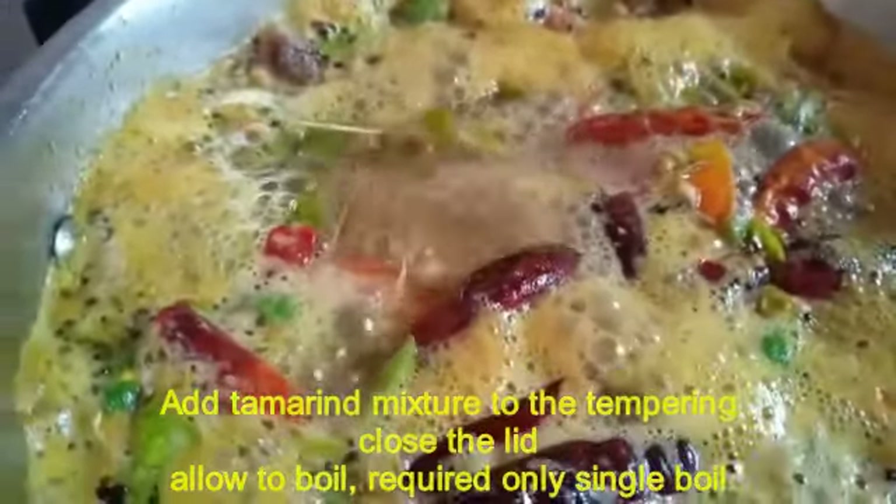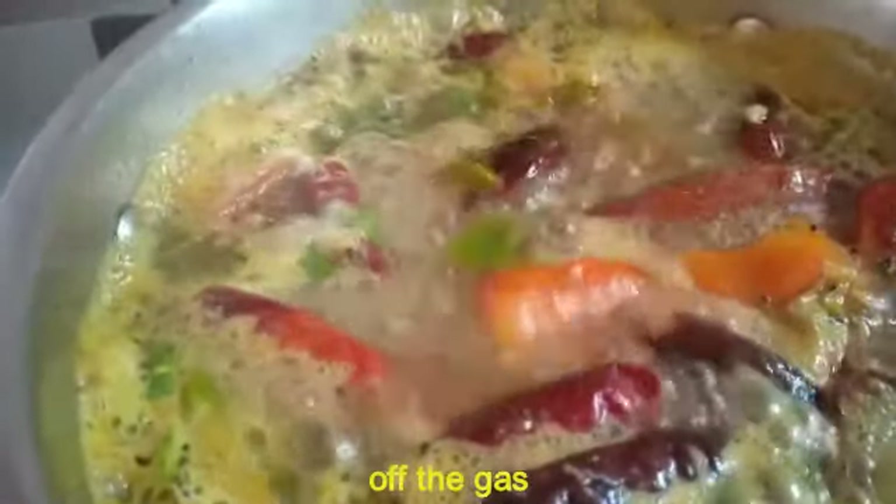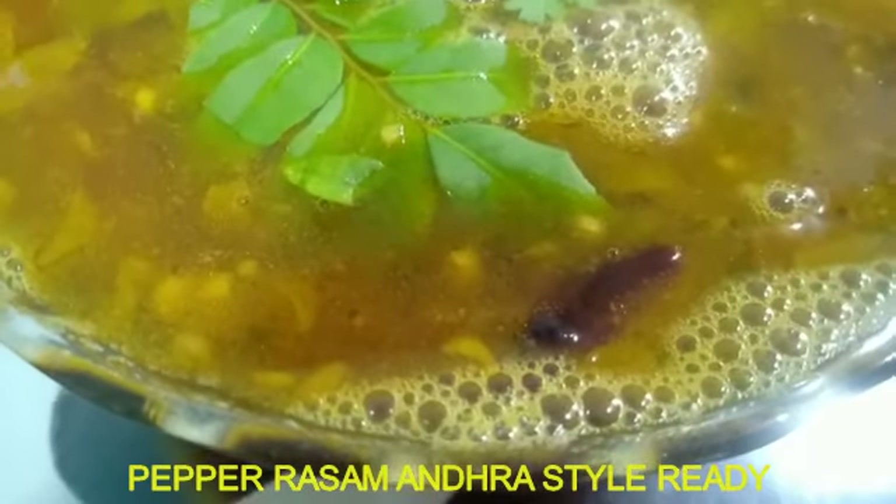This dish I have learned from our auntie. Thank you auntie for teaching me this rasam. So this rasam is now ready — you can see it right now, it looks good. Just 2 more minutes, then put it in the bowl and serve it.